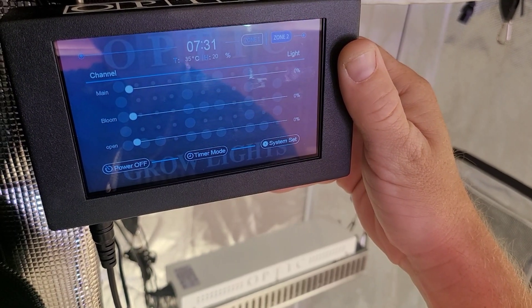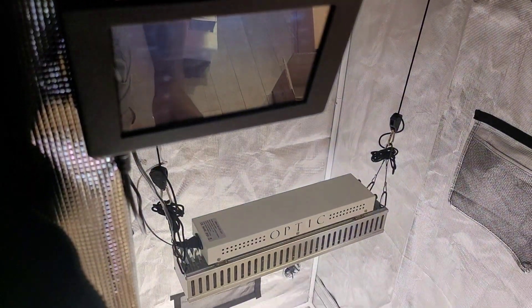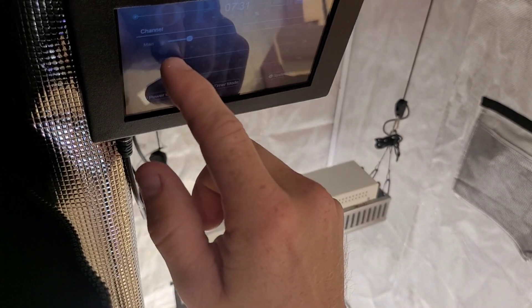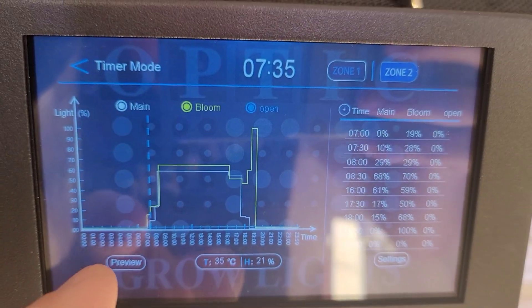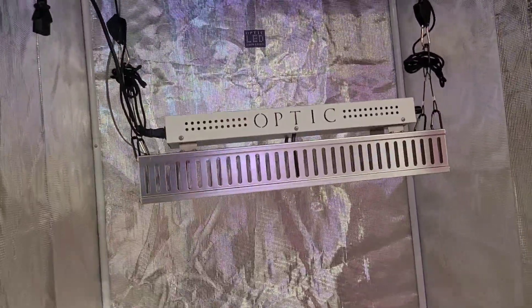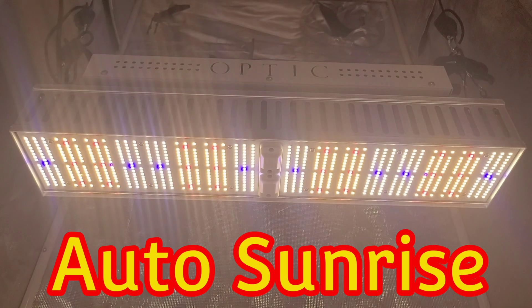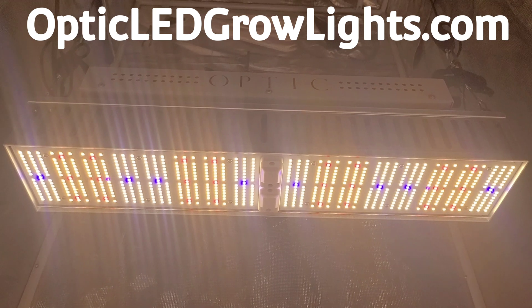It works with our controller — get yourself the Optic touchscreen controller, this thing's amazing. You can manually control your dimmers, but even better, you can program them. We call it our auto sunrise: you program what time you want your lights to come on and what the dimmer percentage is, and boom — set it up and your light clicks on every day and dims up over time. Best possible thing you can add for your plants right now is that auto sunrise.